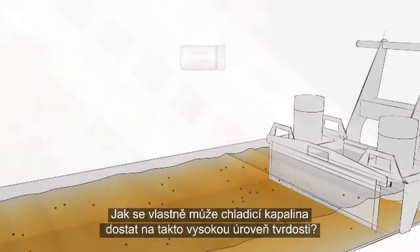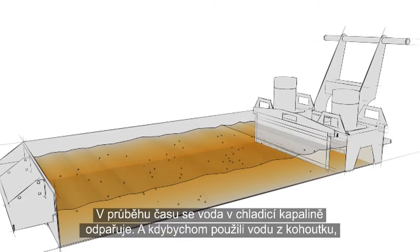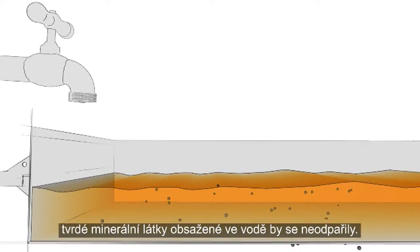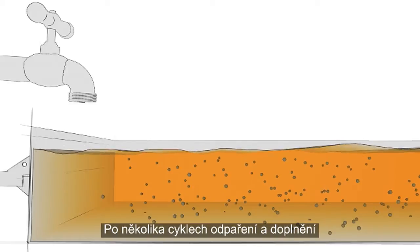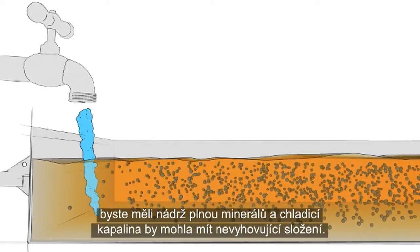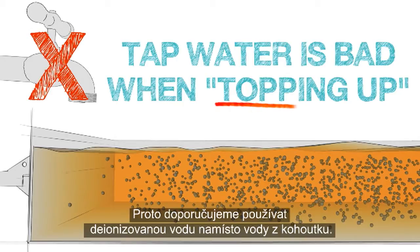Readings above this range also increase the chance of corrosion and bacterial contamination, and separation of the water and concentrate becomes more likely as water hardness becomes excessive. So how does the coolant get to this high hardness level? Over time, the water in the coolant evaporates away. But if tap water is used, the hard minerals in the water do not evaporate. Each time you top up the tank with tap water, a new batch of minerals is added to the mixture. After a few rounds of this evaporate-and-top-up cycle, you've got a tank packed with minerals and your coolant may be ruined.